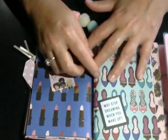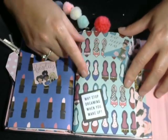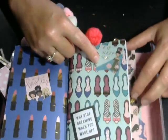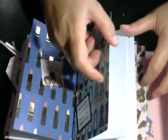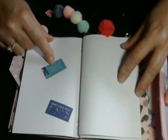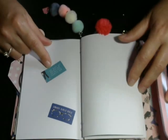This one says 'besties' and 'why stop dreaming when you wake up?' — those beautiful sparkly shoes, I love them. Up here this little sticker says 'eat, sleep, slay.' When you open it up it says 'smart girls rule,' and 'I've got my warrior princess pants on.' I thought that was cute.